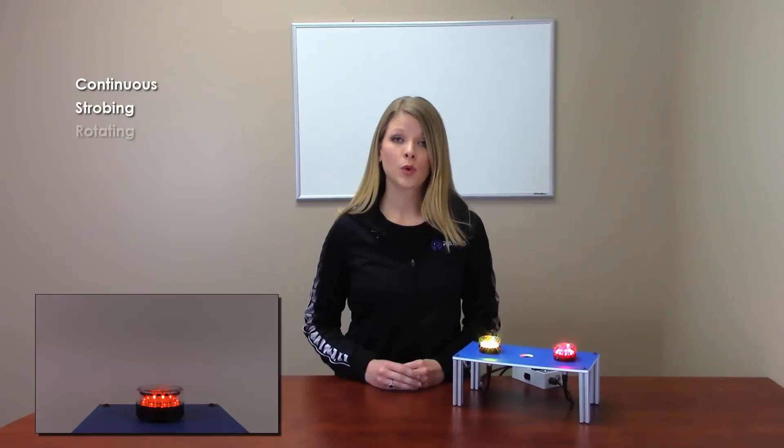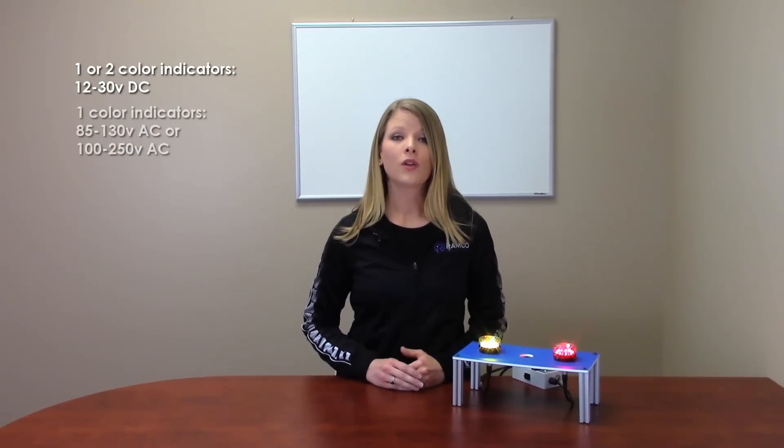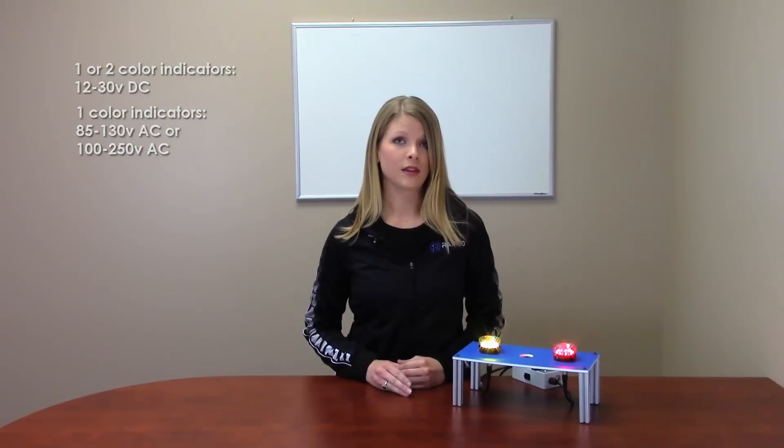Continuous, strobing and rotating models are available. The one or two color indicators require a supply voltage of 12 to 30 volts DC, while the one color indicators are available in 85 to 130 volts AC or 100 to 250 volts AC. The rugged, sealed housing is rated to IP69K for high-pressure washdown environments.